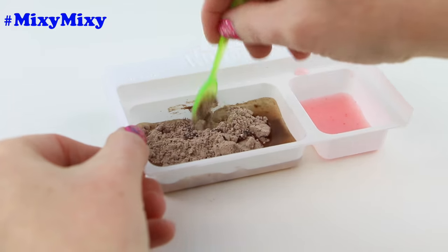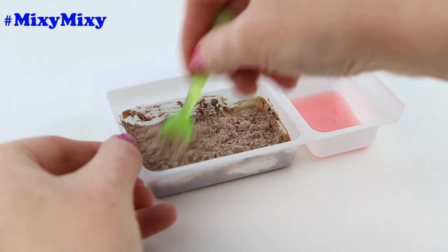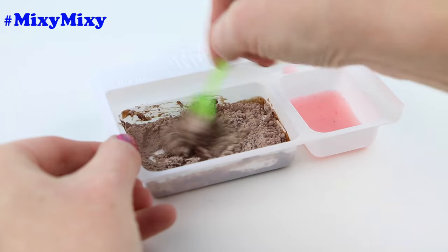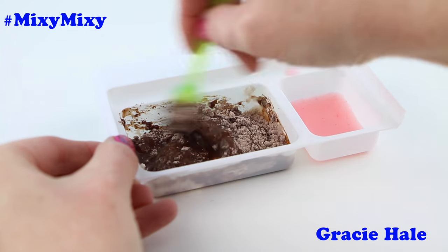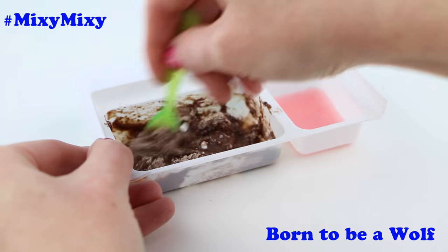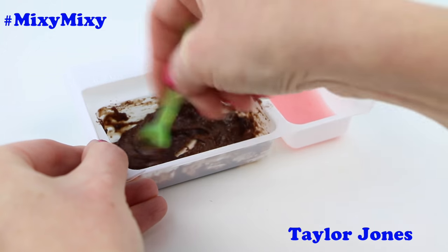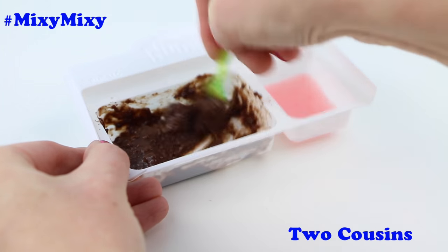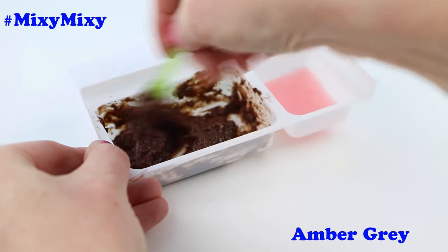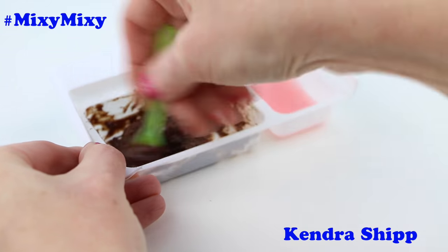Now I'll give this a little mixy mixy. Here are a few more mixy mixy shoutouts for you guys — this goes out to Mike Roboto, Gracie Hale, Born to be a Wolf, Cora Bishop, Taylor Jones, Johnny Test, D Trigg, Two Cousins, Jess Jess, Amber Gray, and Kendra Shipp. Thank you guys so much for watching.